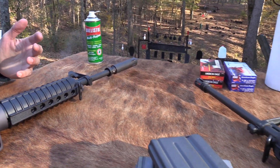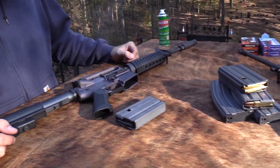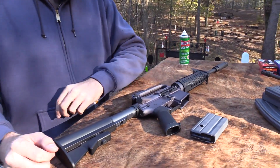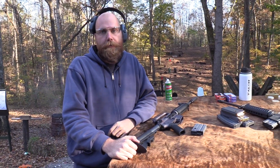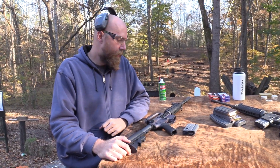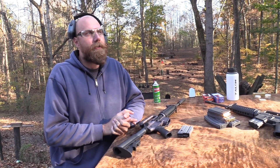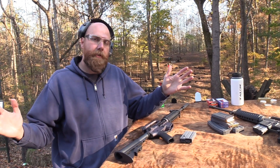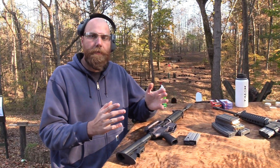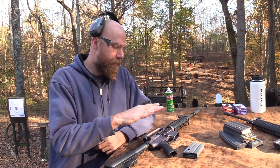The XM177E2 is an iconic rifle. It started life as a weapon for special forces in Vietnam - SOG, and some of the early Navy SEALs. It's part of the growing, continuing trend we see throughout military history of wanting smaller and smaller rifles, and special operations has always been at the forefront of that.